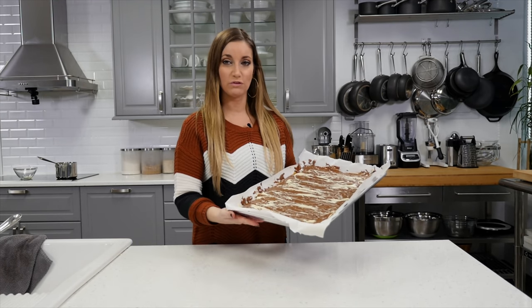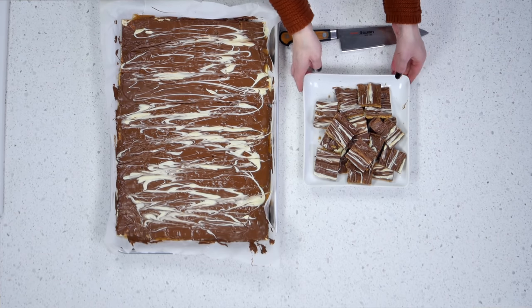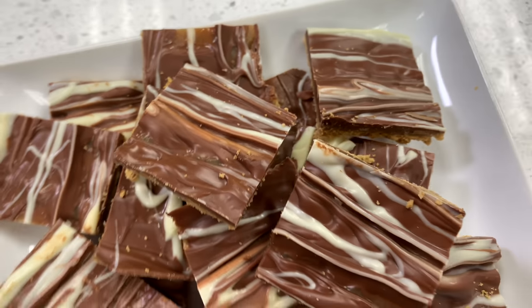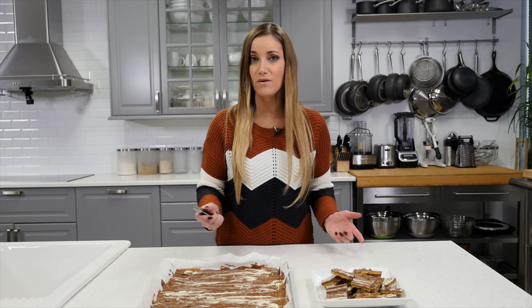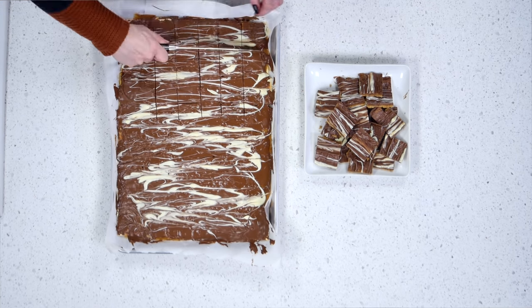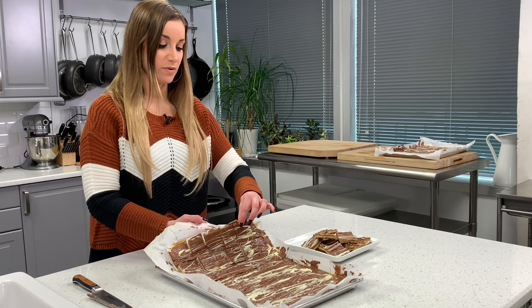If your pan has cooled enough, you can put it into the freezer — pop it in for about 10 minutes. Once it's hard, you're going to break it up. So the cookies have chilled enough that you can cut them — the chocolate and the caramel are set. These are the graham crackers that I told you I was doing separately. There are a couple ways you can do this: you could either cut these or break them apart with your hands into all different sizes. The crackers will peel off so nicely with the parchment paper — that's why I love using parchment paper.